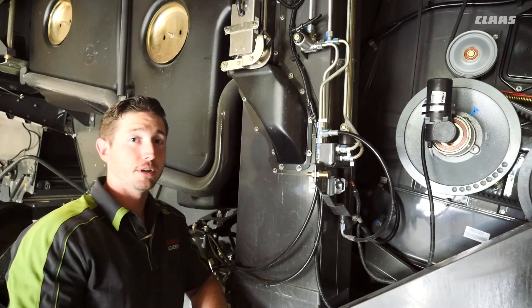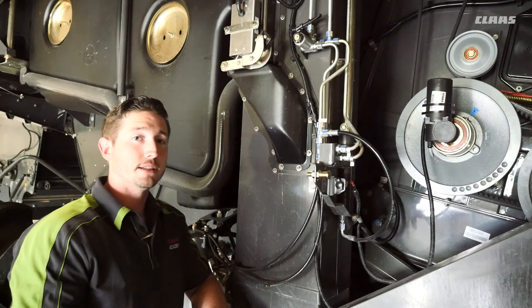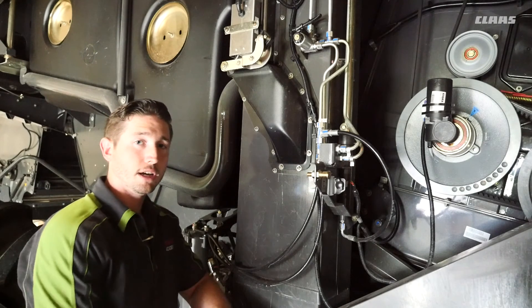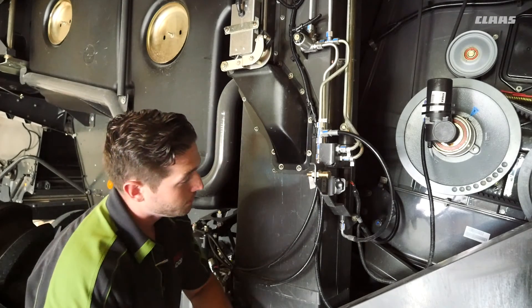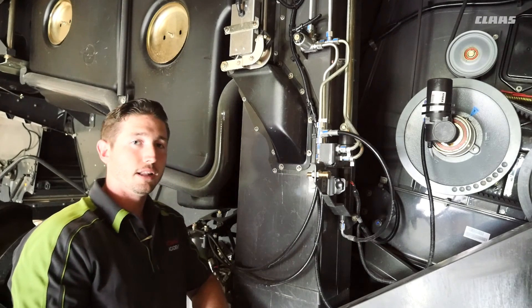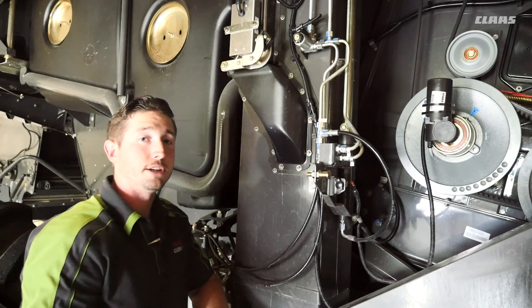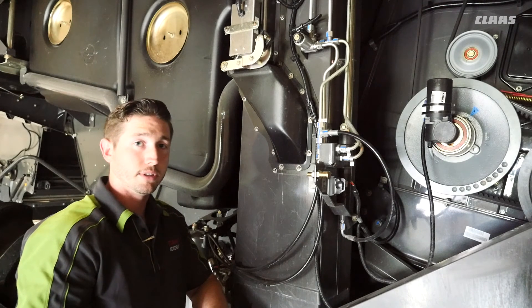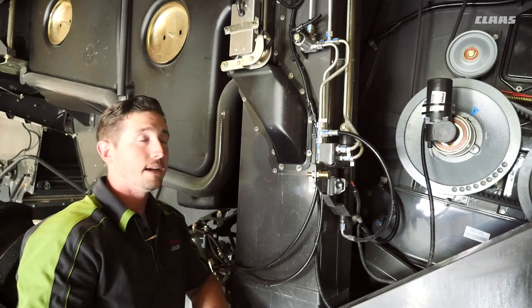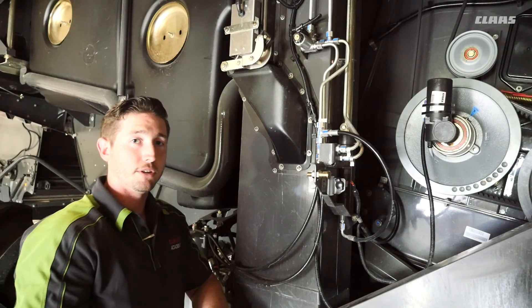We're on the right side of the machine and we're going to talk about the tension of our clean grain elevator chain. We want to check this every 50 hours. To do so we remove the cover off the bottom of the elevator. There are a couple of different styles of clean grain elevator chain tensioners. Here you can see an automatic tensioning cylinder — this is our new style. Some older machines might have a different style with a ball valve integrated with the hydraulic cylinder, or if it doesn't have a cylinder at all it may have a mechanical adjustment. Please refer to your operator's manual for the proper procedure for tensioning the clean grain elevator chain.